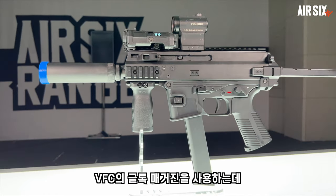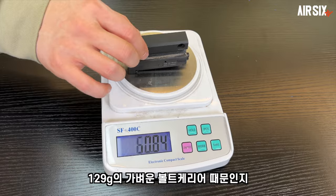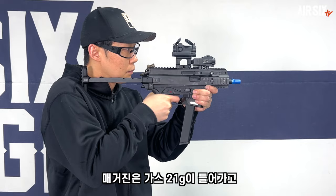The APC9K PRO-G uses the VFC Glock magazine. The bolt carrier weighs 129g and the magazine weighs 21g.